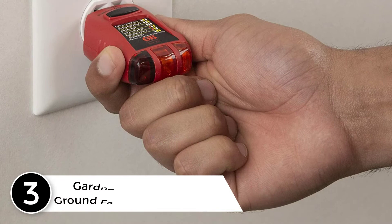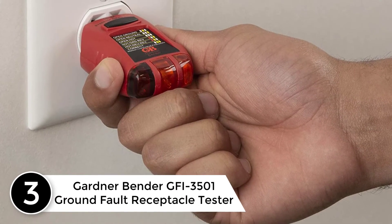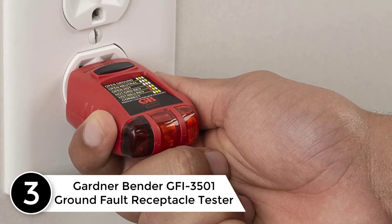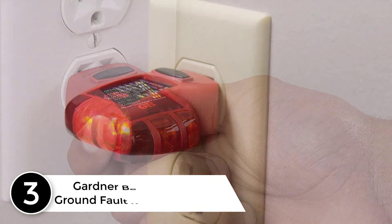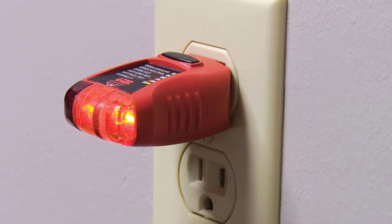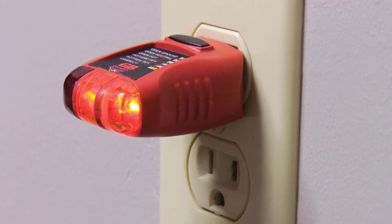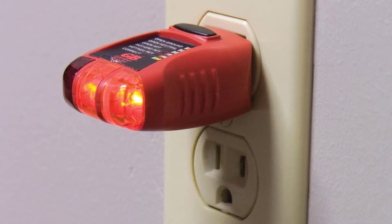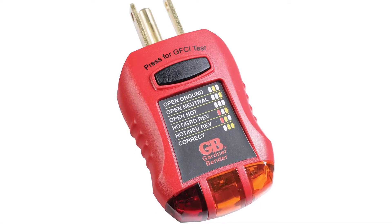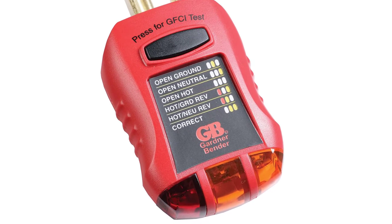At number three: the Gardner Bender GFI-3501 ground fault receptacle tester. Safety is the number one priority on any job site. Testing equipment can be put to good use ensuring that electrical equipment is properly installed and safe to operate. The condition of electrical installations can be more stable when contractors use test equipment.